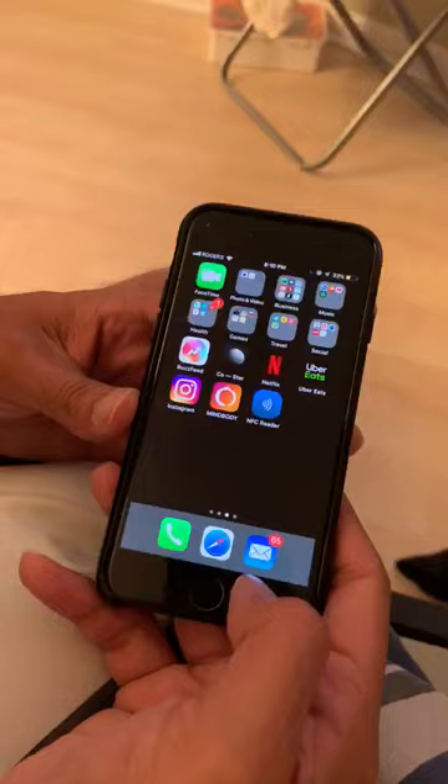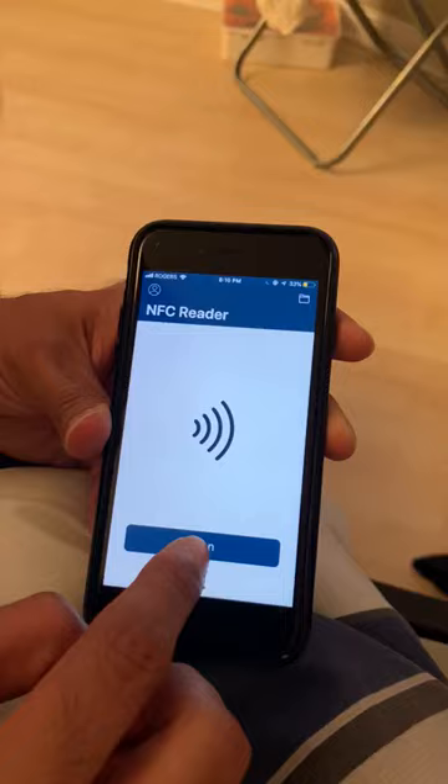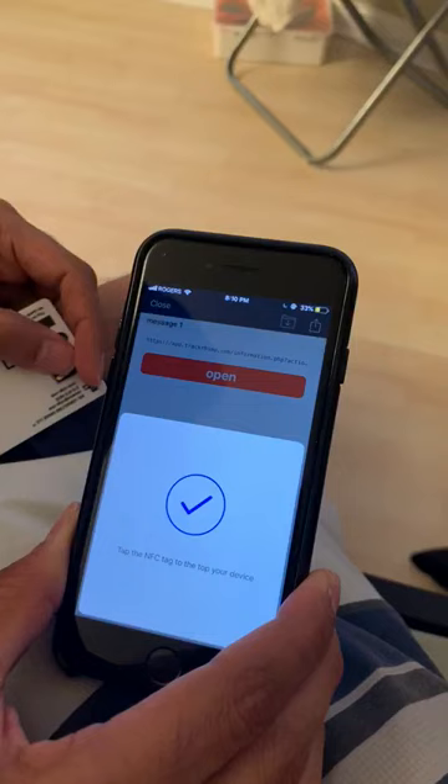Once it's downloaded, as you can see here, open the app. When you open it, it will say scan — so please click scan. Then you take your Track Rhino card, take the NFC activation area, and put it right by the top of the phone.